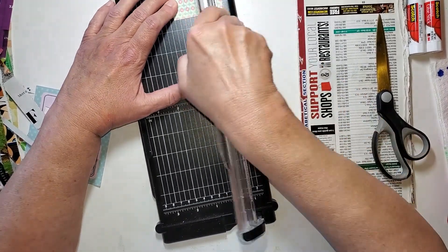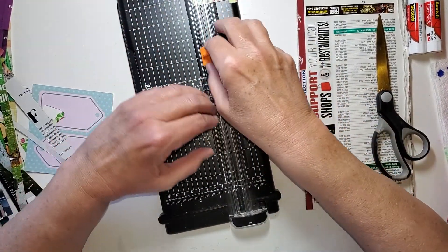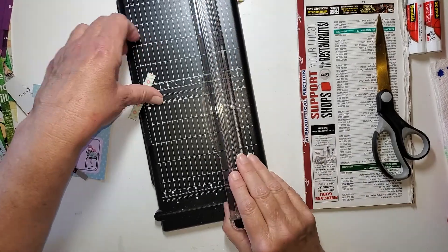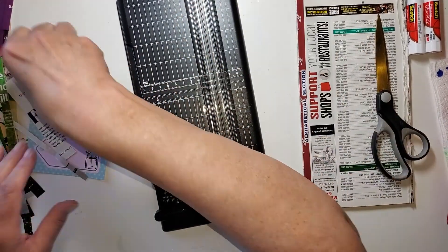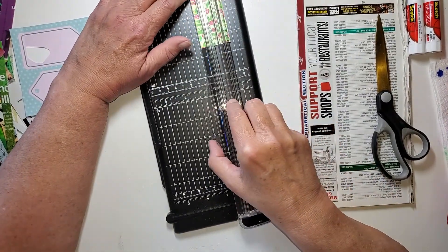Might have been even handier to do this one with scissors. This one has two sides, so if one side doesn't suit me, the other side will. Let's take these all off. A couple more over here. So I've got a pretty good stack — I only have one or two more scraps.